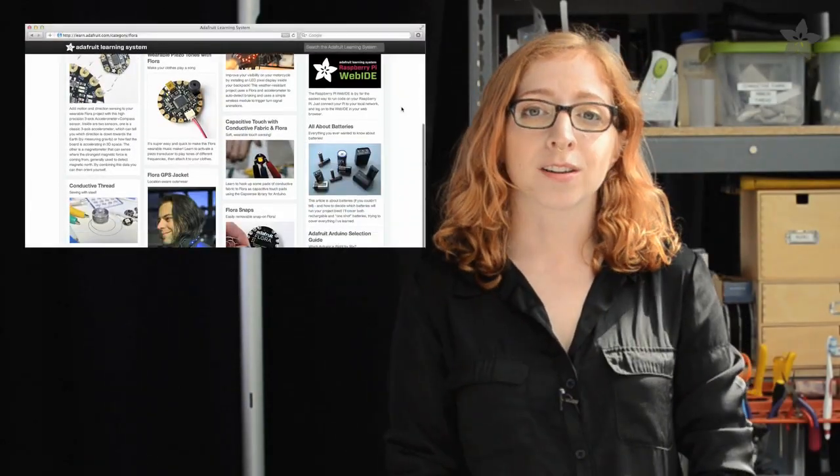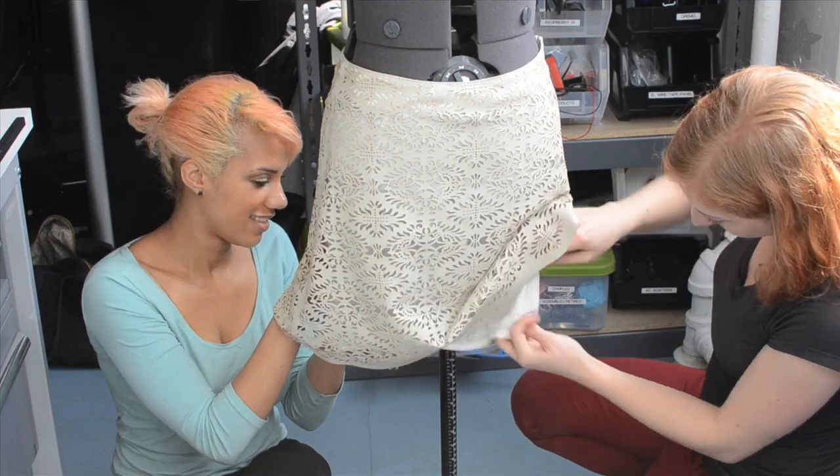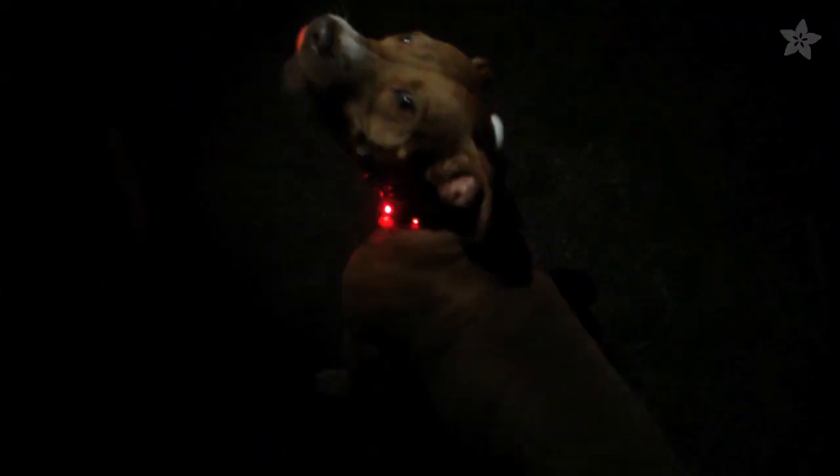Look at our complete tutorial on the Adafruit learning system and follow along to electrically bedazzle your own wearable project — and it doesn't have to be a skirt either. This circuit and code would work great on a hat or a belt buckle, and I even made this collar for my dog, Olive.